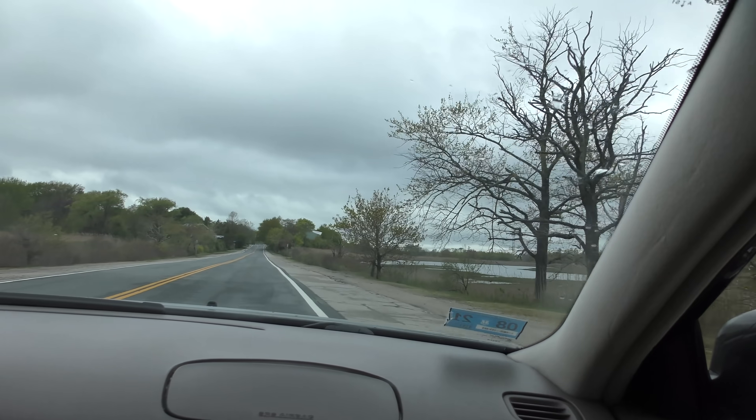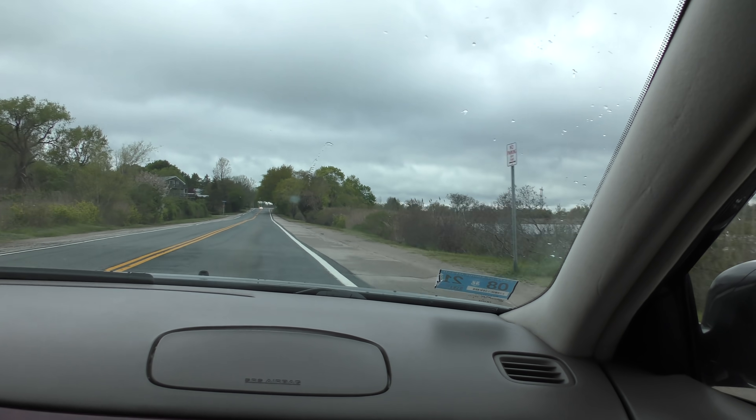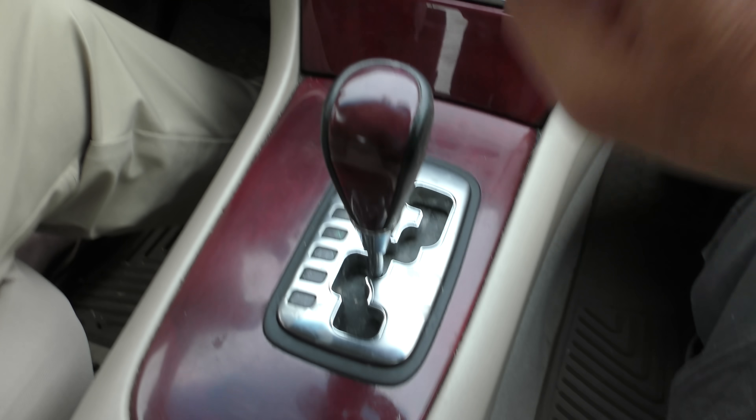Okay, let's see what this thing can still do. It's peeling out! Listen to that engine - and you can't even feel the shifts. And look, the mahogany's still in good shape, even on the shifter.